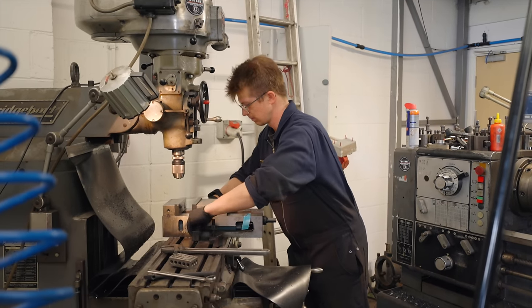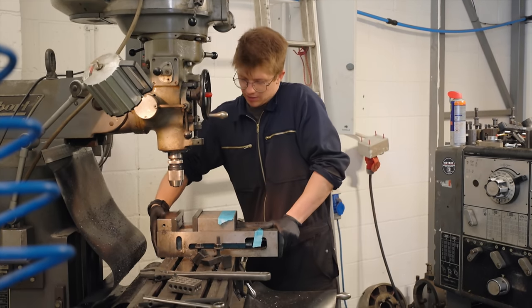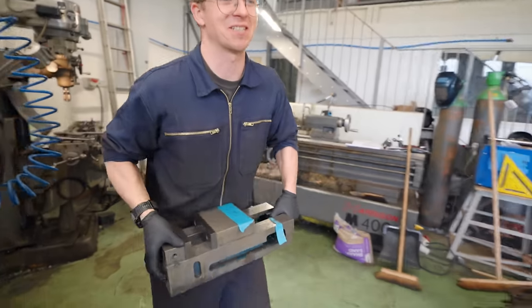How excited are you to have to set up that vice again? For a skilled machinist it's not a big deal — takes about 45 seconds or so. Unfortunately I'm not a very good machinist, so it takes me about an hour.